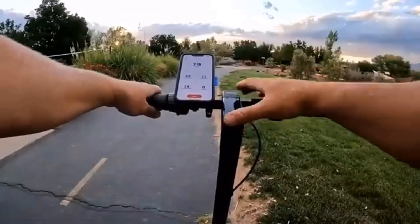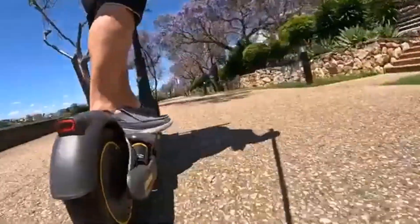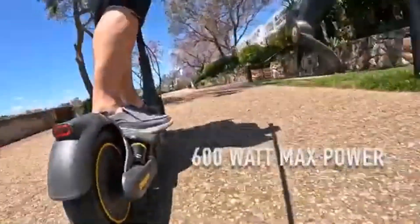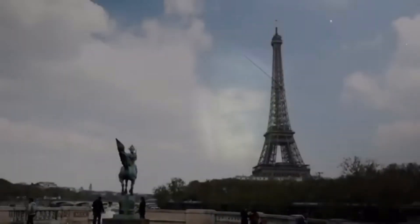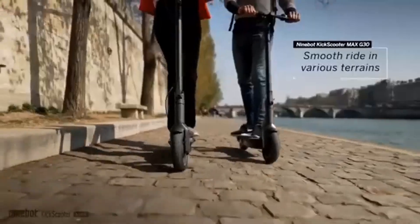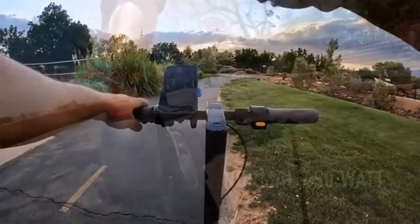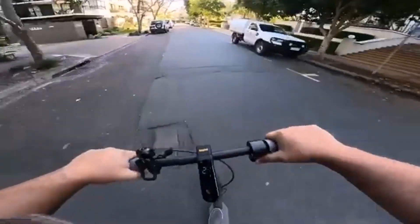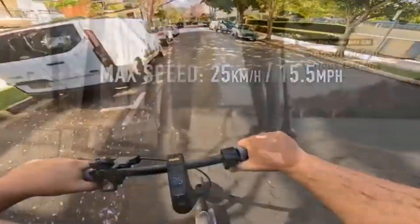The all-metal body and solid construction of the Ninebot Max G30LP really impressed me. This thing looks and feels like a quality product and absolutely holds up even after all the rough rides I've taken. When compared to the scooters used by rental services I see around town, they look like a toy next to the G30LP.